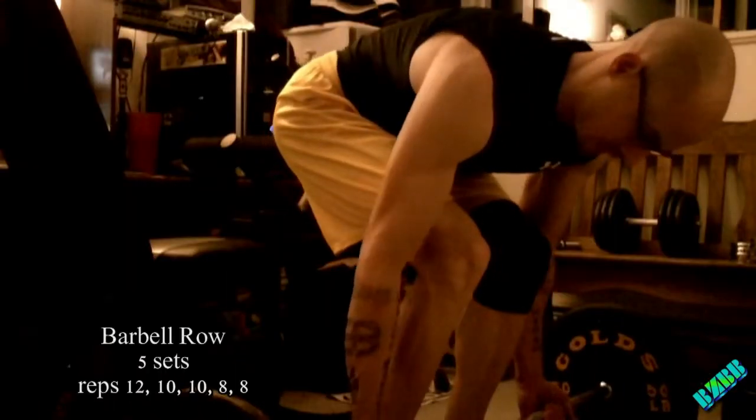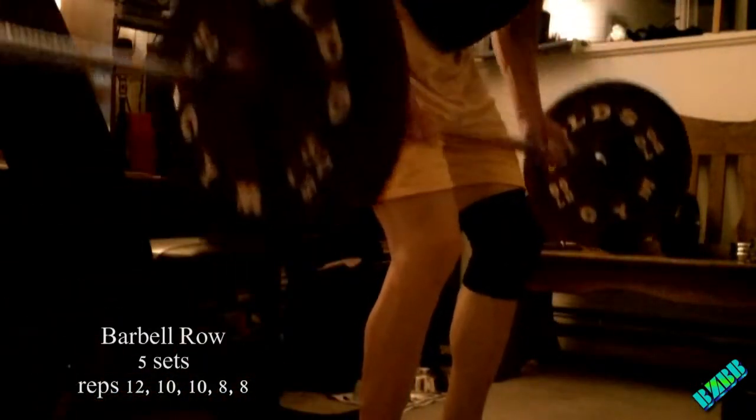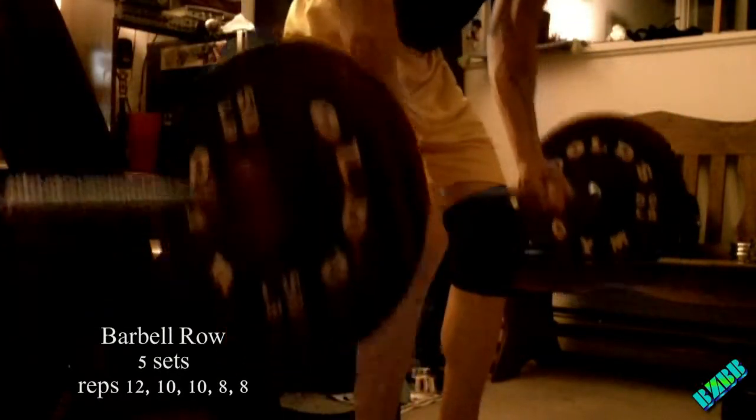Then I'm going to go into a barbell row. This is underhand. What I'll do is alternate between underhand and overhand — so I'm getting three sets of underhand and two sets of overhand.